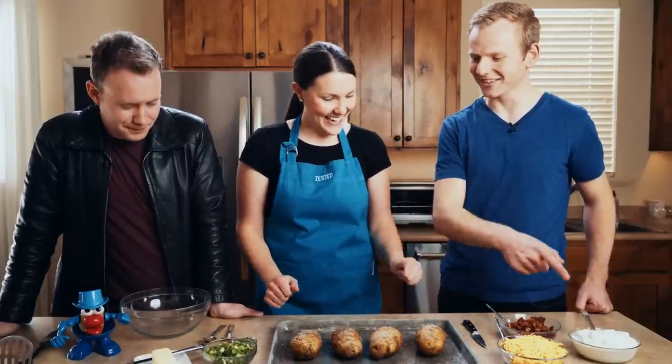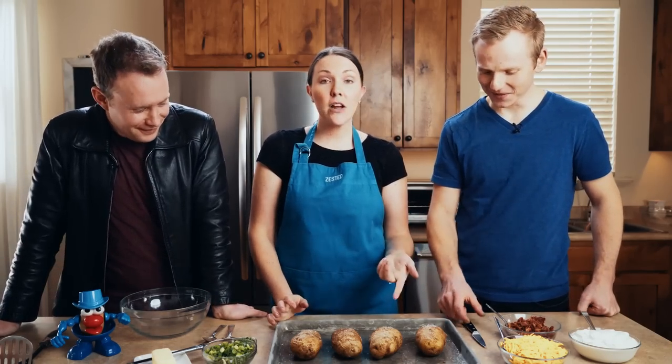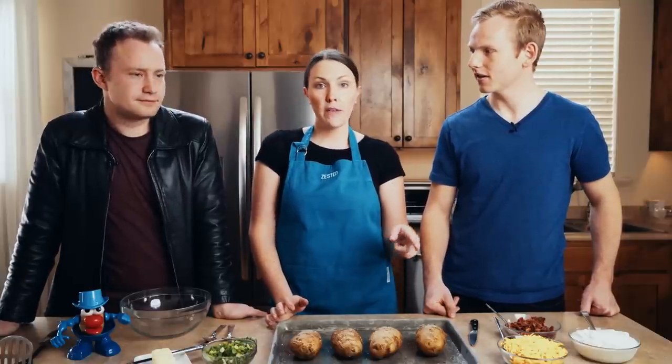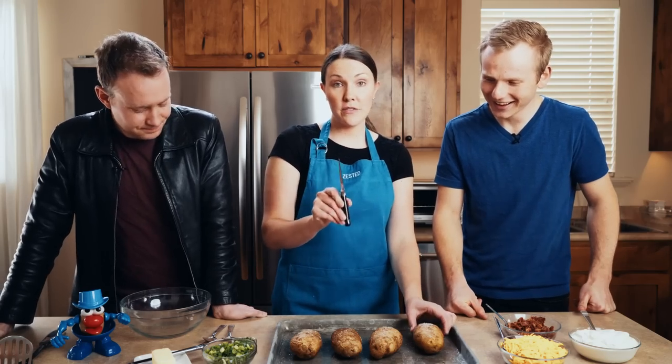I like that you refer to all the bacon and the cheese as lots of love. The potato itself doesn't have a lot of flavor — they're pretty bland. So we've added salt to them to give them that flavor, but then we're also adding some extra stuff to add flavor.